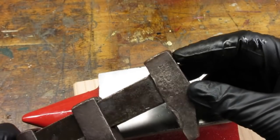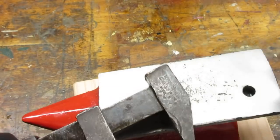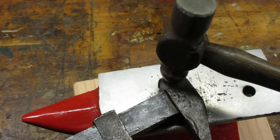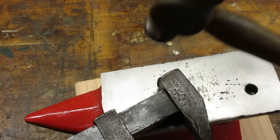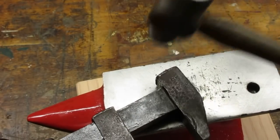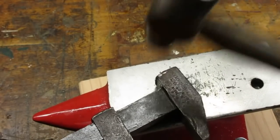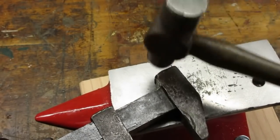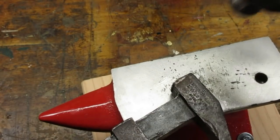This wrench was pretty beat up — not a candidate for high polish. But I did want to address the mushroomed heads where this wrench was used as a hammer. I used a ball peen hammer to knock the deformed metal back into shape. Any hard surface as a backer will work. I have this mini anvil, but the top of your vise or a scrap piece of steel will work fine.